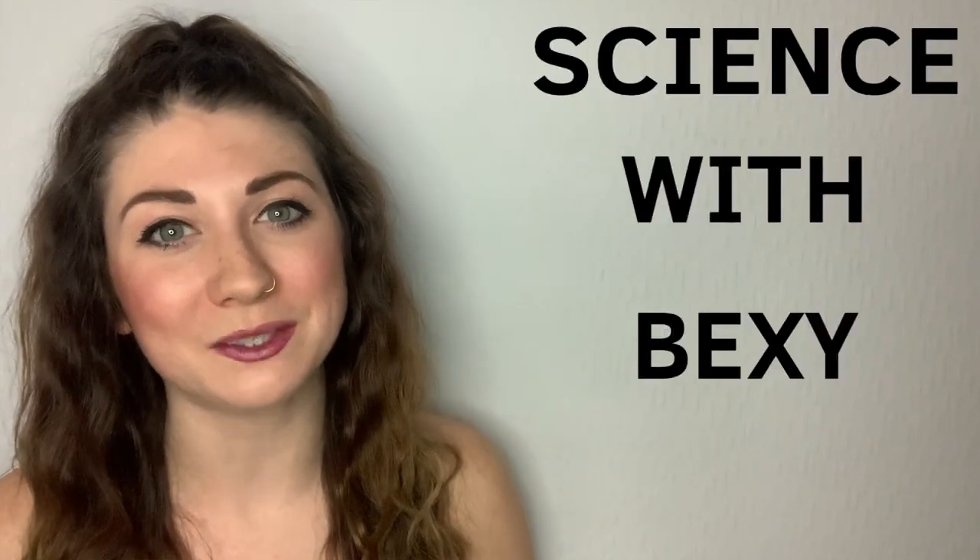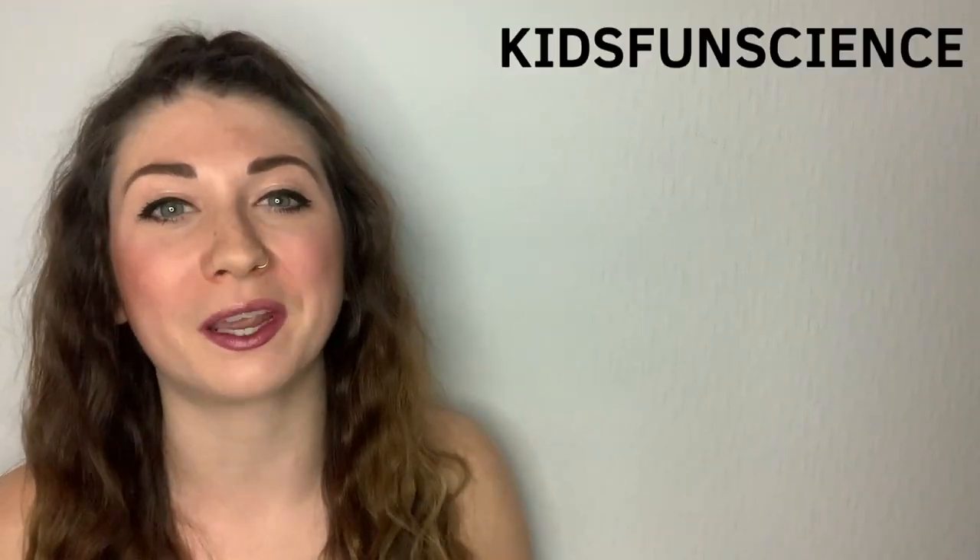Hey everyone and welcome to my special edition episode of Science with Betsy. This is an explanation episode of Ken's demonstration over at Kids Fun Science. He does a pretty cool trick with Pringles, so make sure you head over there and watch that video first and then come back here for the science behind the trick.